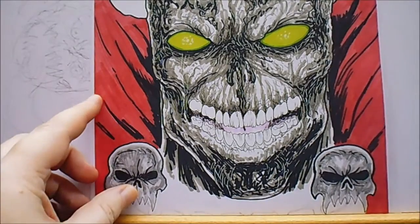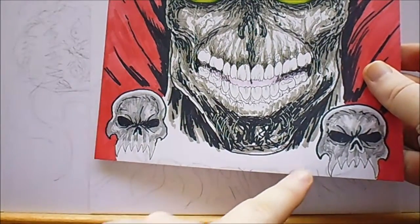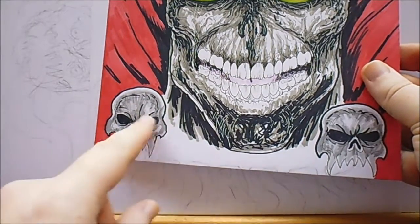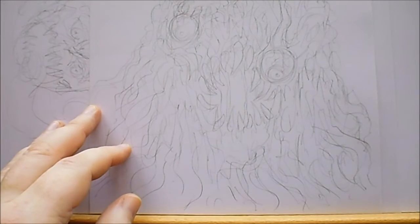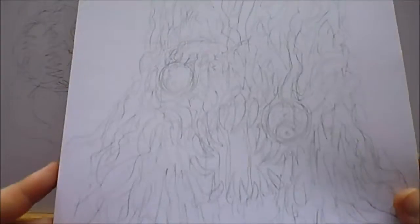There's another Spawn one I'm working on. I just need to finish off the bit of chain under there and a bit more of the costume. I'm not sure about the background — don't want to leave it white — so yeah, that's that one.